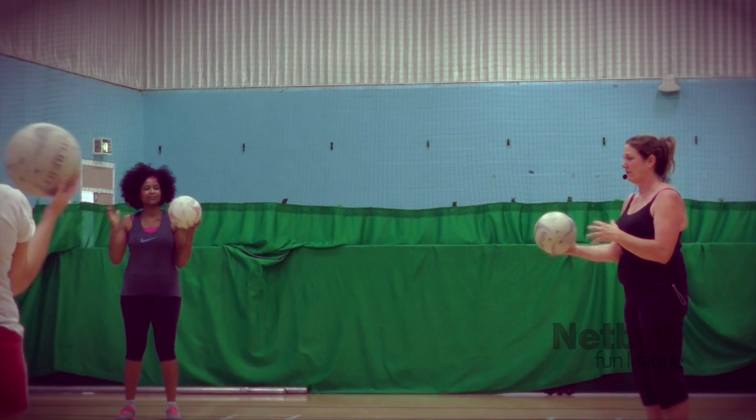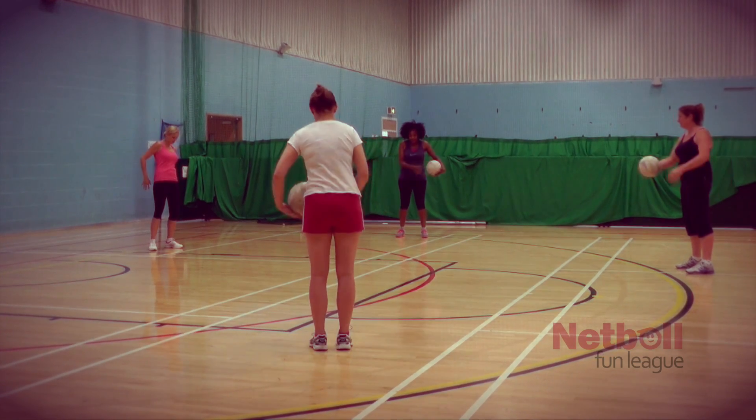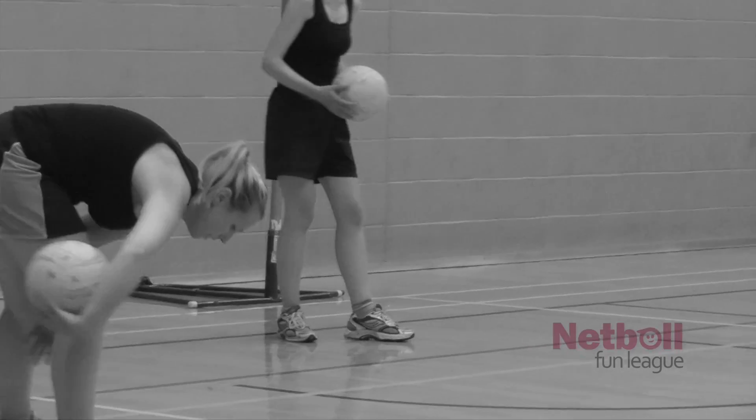If you can, start moving your hands a bit further apart. This is something that if you did have your own ball, you could do a lot of. So let's do a figure of eight round our legs and see if we can do a little bit more.